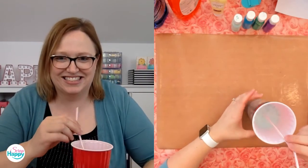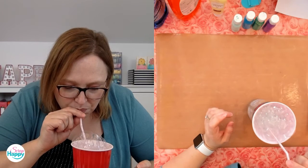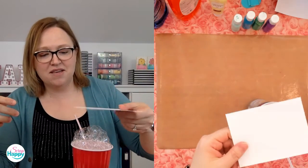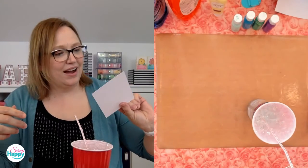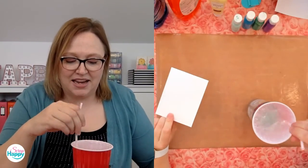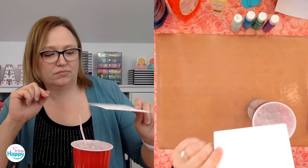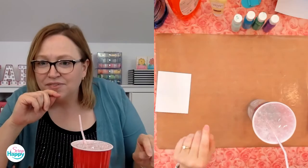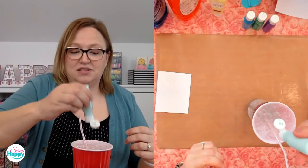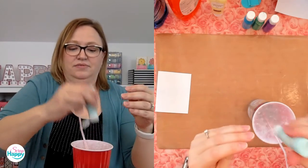And now I'm going to do what your mom always says don't — I'm going to blow bubbles! You want your bubbles to come right to the top so they're spilling out, hopefully with some color in them, and then dab the paper on top. But I literally don't see any color showing up on here. I see no color — maybe I don't have enough paint in this.